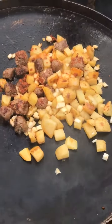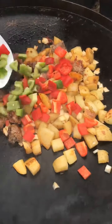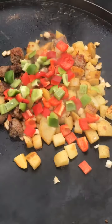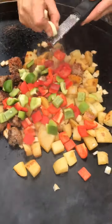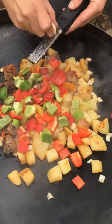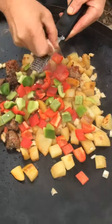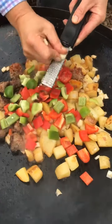Now I'm going to add some diced red and green pepper — just to give it a little bit of colour. And I've got a couple of cloves of garlic which I'm going to grate directly onto the peppers. This really adds to it; it's an amazing dish.